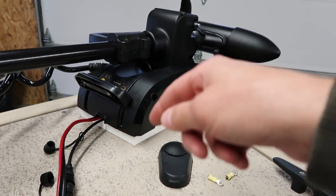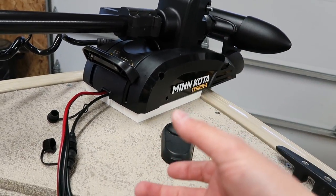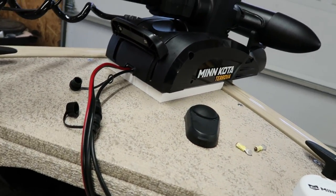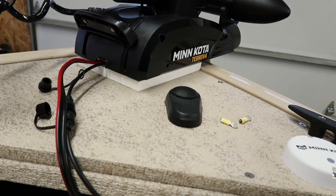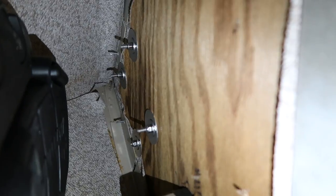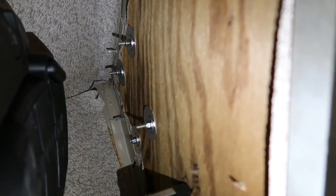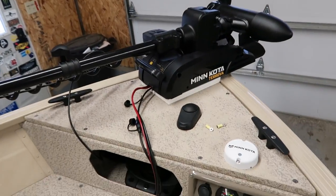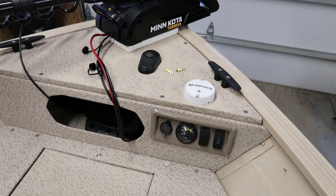When you get the motor, it comes with bolts, nylock nuts, and washers, but the washers are pretty small on the bottom. What I did was go to Home Depot and get the biggest stainless steel fender washers they had. You can see those are nice big washers — gonna add a lot more support there. That seemed to work pretty well, though this is gonna be different for every boat.